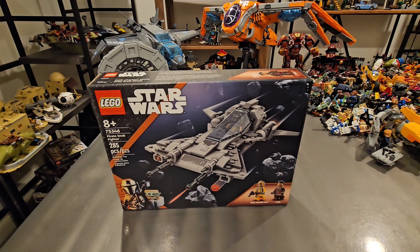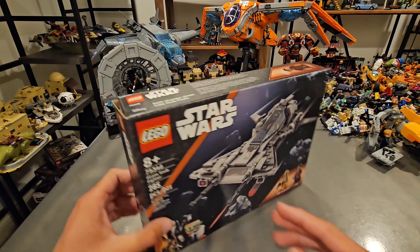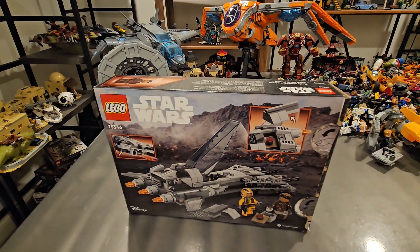You get two minifigures included in the set: Vane, who we've never had before, and a Snub Fighter Pilot, which is also a brand new minifigure. I love the box art of this set, and on the back you have some better pictures of the actual set itself.